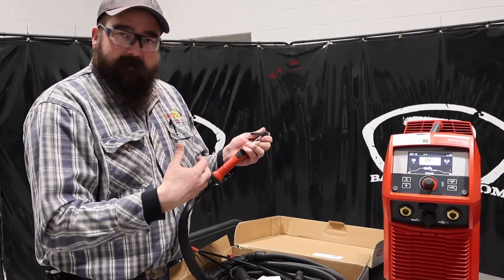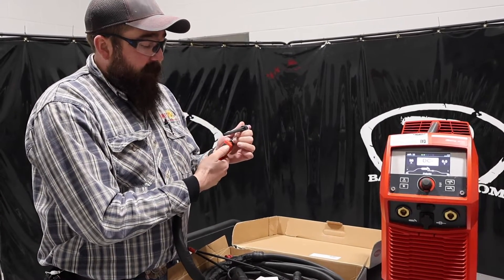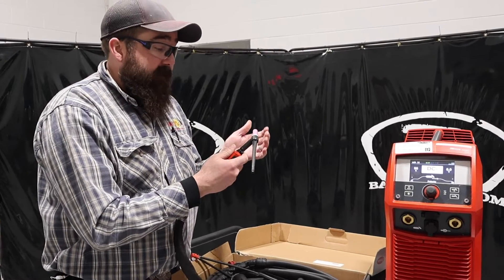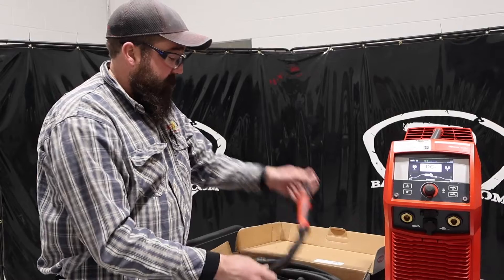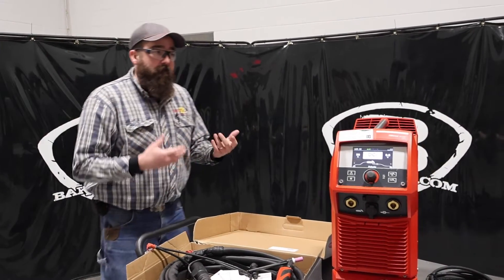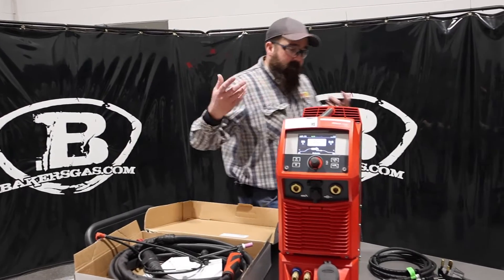Sometimes people — and we'll be getting a lot of feedback on these — they don't like all this remote ability where you can do all this on the TIG torch. That's fine, just let us know, we can always change that out and make it right for you guys.